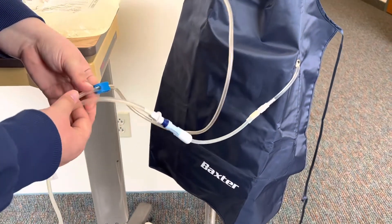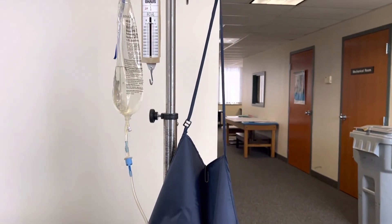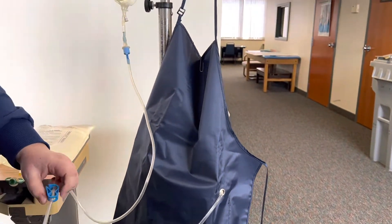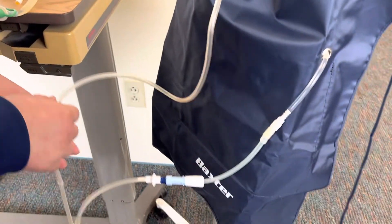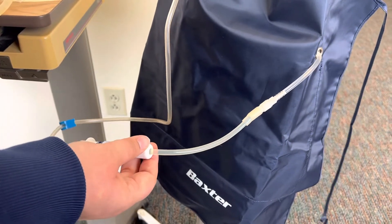While you're doing this, make note that the patient is tolerating it okay and they're not having any abdominal cramping. Once this is completed — it only takes about 10 to 20 minutes — you're going to clamp this off, make sure the patient's feeling okay, and then we've completed the entire process.